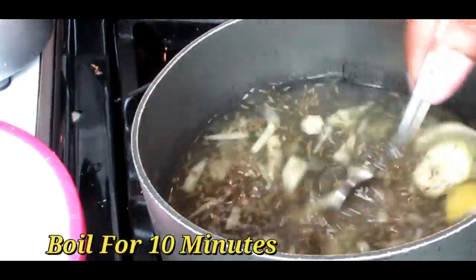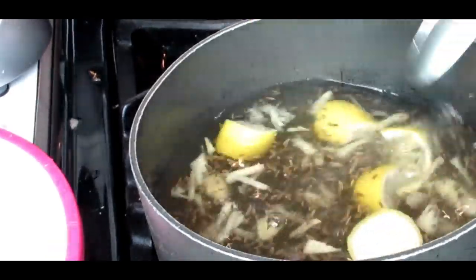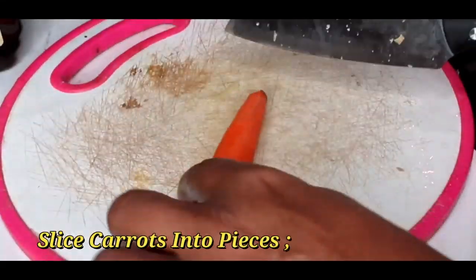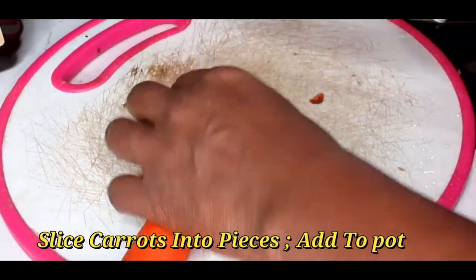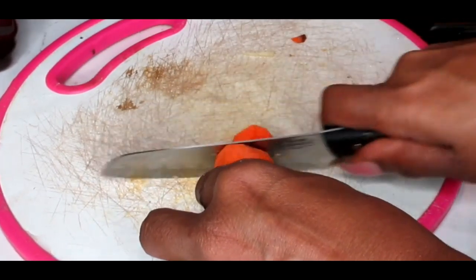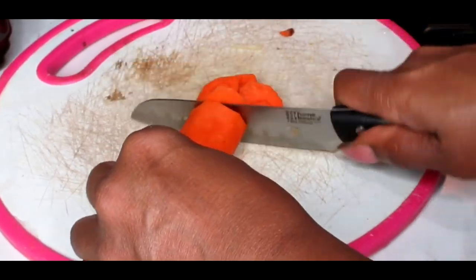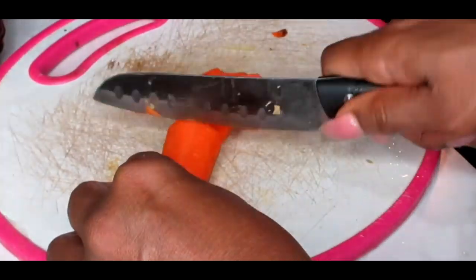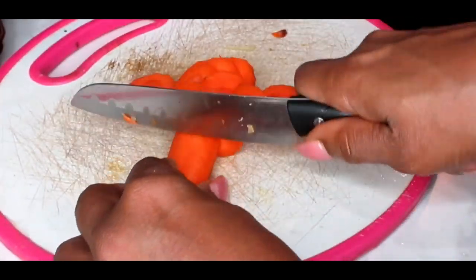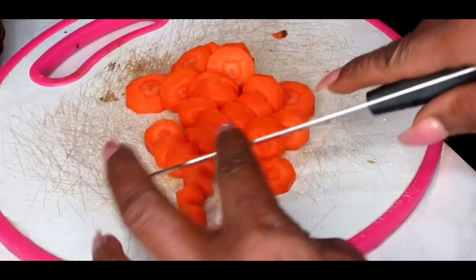And we're going to boil that for at least ten minutes. In the meantime while our cumin water is boiling on the stove, you're just going to take your carrots and slice those into pieces.